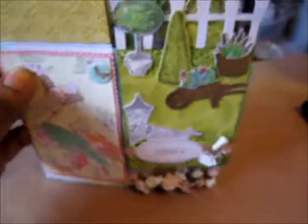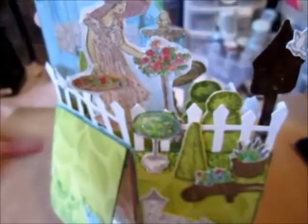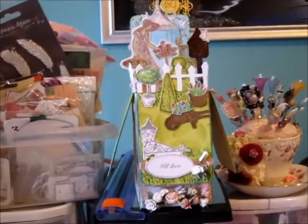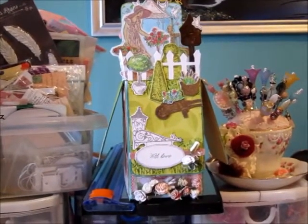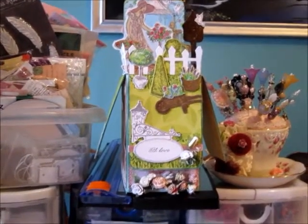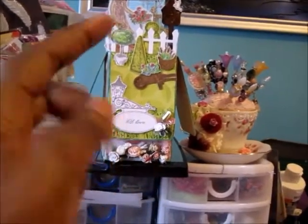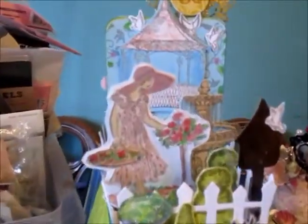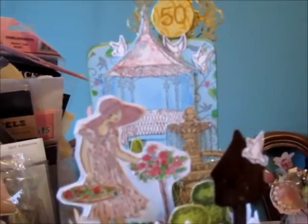This is how it goes when you pick it up. Let me use two hands — so this is what it looks like standing up. It's for a 50th birthday; I was going for a 3D garden look. The flaps are down and that's that sort of 3D look.